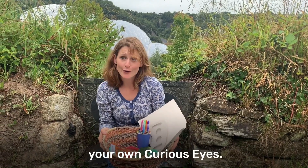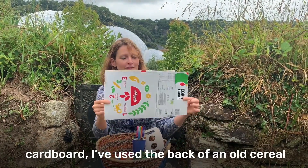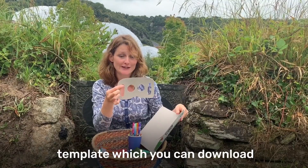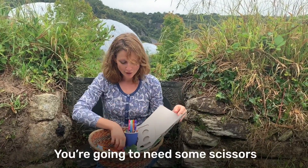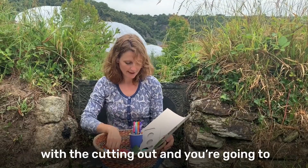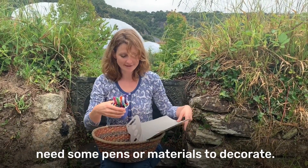You can have a go at making your own curious eyes. To do that you're going to need some cardboard - I've used the back of an old cereal packet. You're going to need your curious eyes template which you can download from the webpage. You're going to need some scissors or a grown up who can help you with the cutting out, and some pens or materials to decorate.